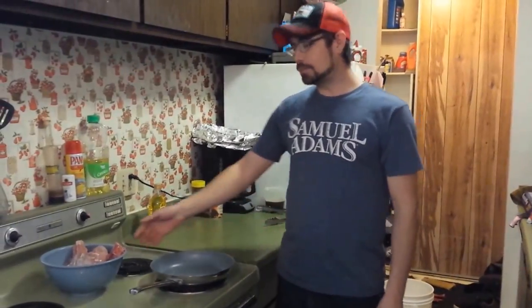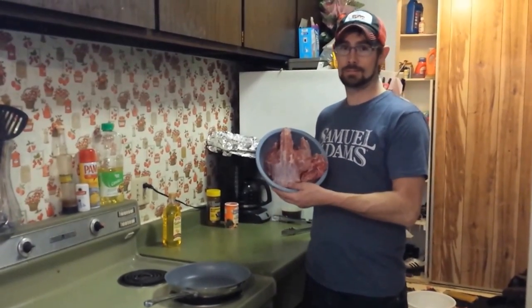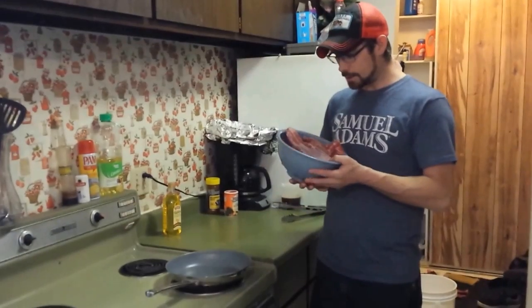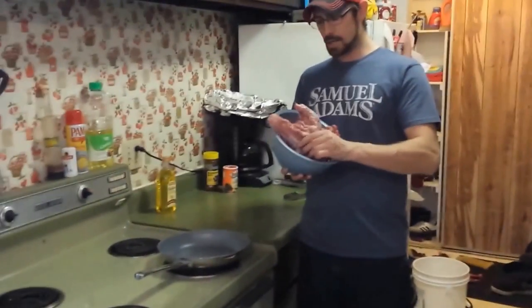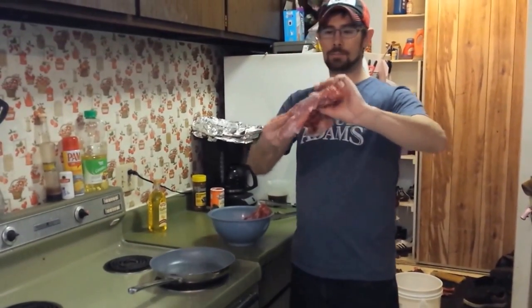Hey, we're doing a little video today on cooking beaver. Never did a video on it before, thought it was kind of interesting. I caught a couple really small kip beaver the day before yesterday. You can see I'm just using the hind quarters off of them, and I'm going to slow cook them in a roaster pan wrapped in tin foil.